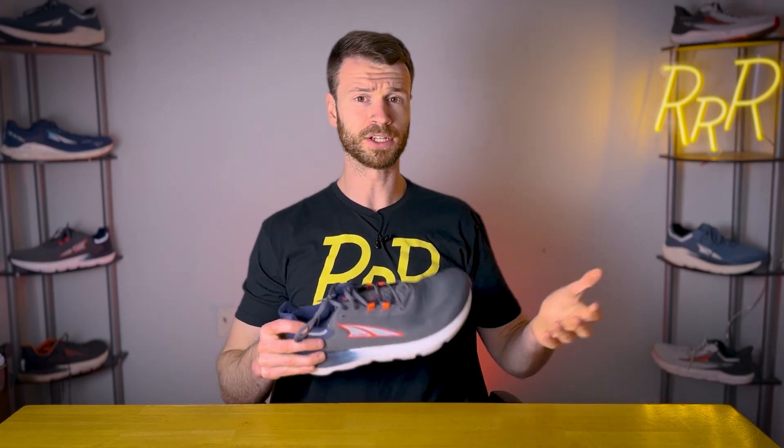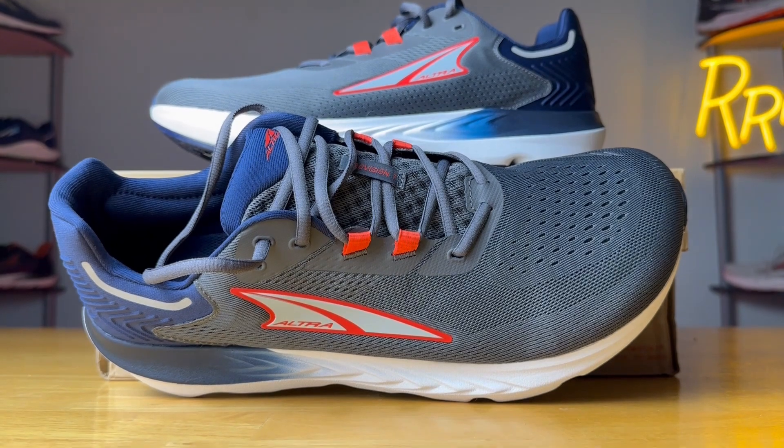Let me know down in the comments what you think of Altra in general and what you think of this new update. I'm Ryan from Ryan's Running Reviews, and I'll catch you guys on the next one. Thanks.